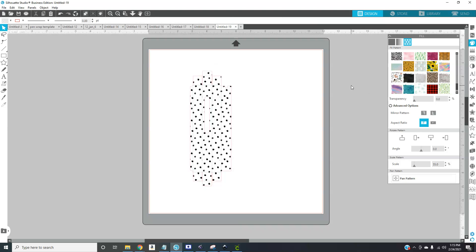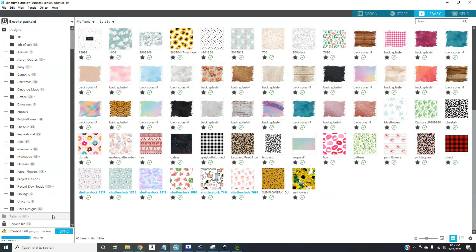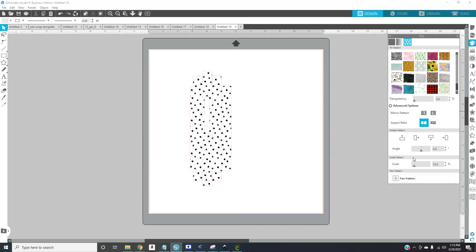If you're not sure how to get patterns into Silhouette Studio, go to Library and scroll down to your pattern folder. Here you can just drag and drop images — hopefully seamless ones — and that will give you a pattern. They don't have to be seamless or square. You can just mess with the aspect or the scale to get it to fill what you're trying to do.